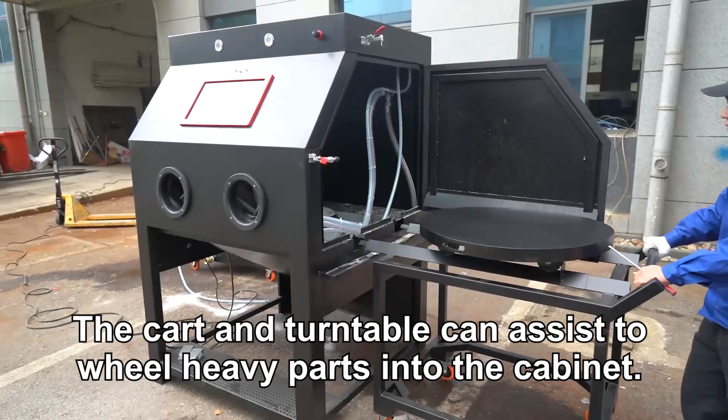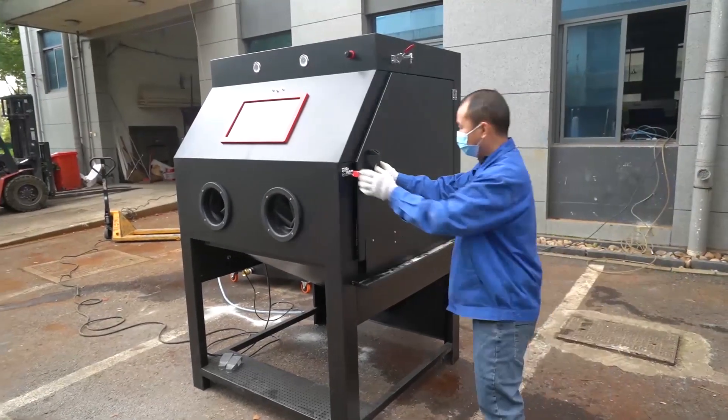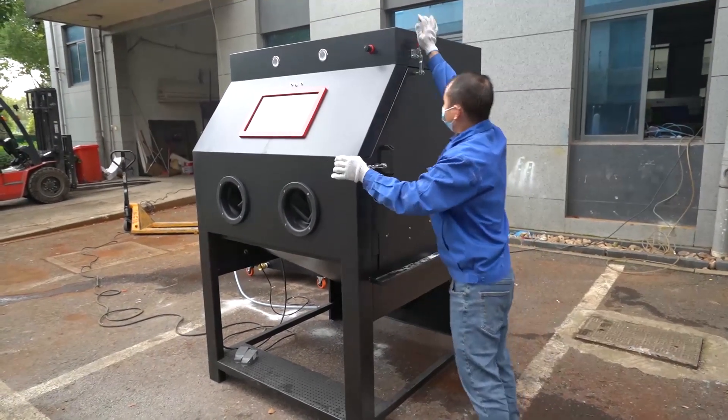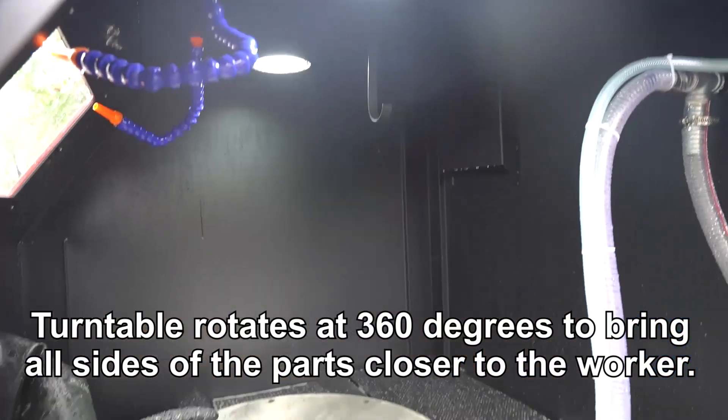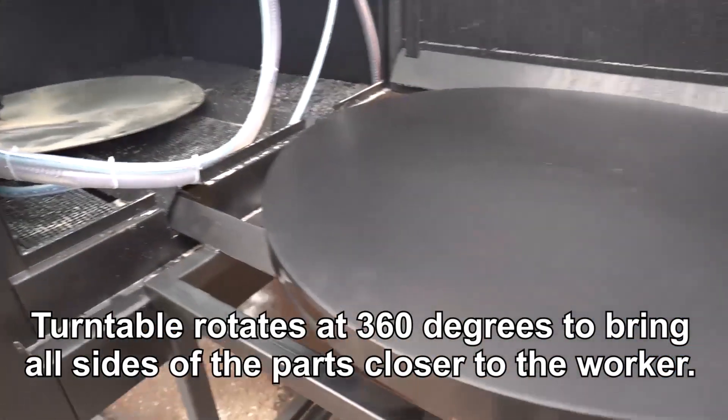The cart and turntable can assist to wheel heavy parts into the cabinet. The turntable rotates at 360 degrees to bring all sides of the parts closer to the worker.